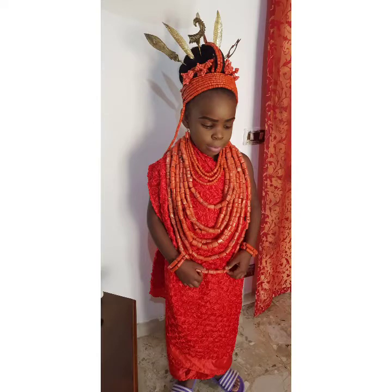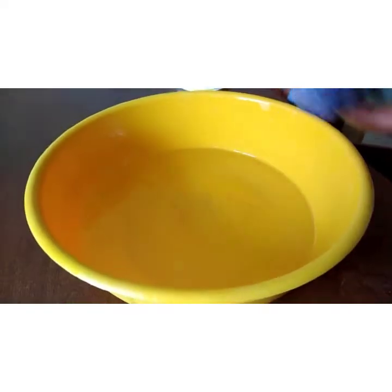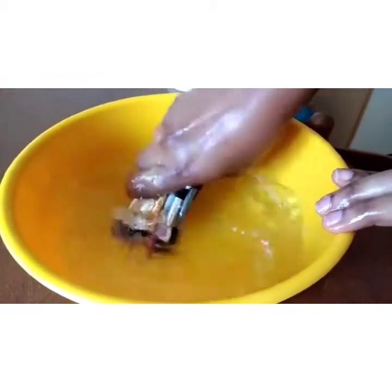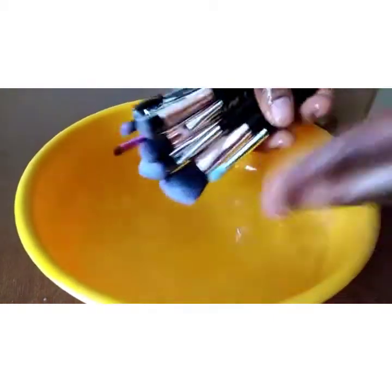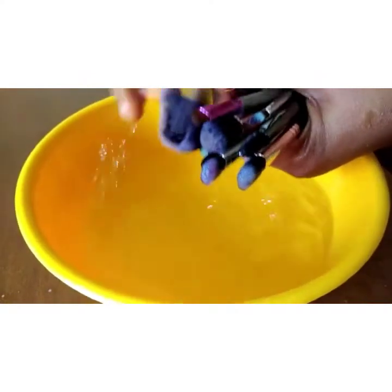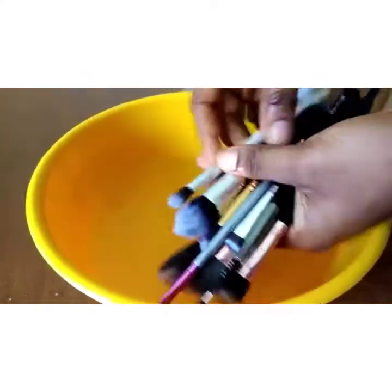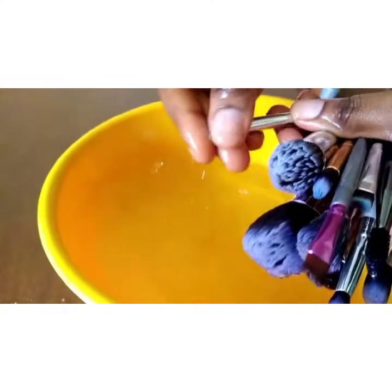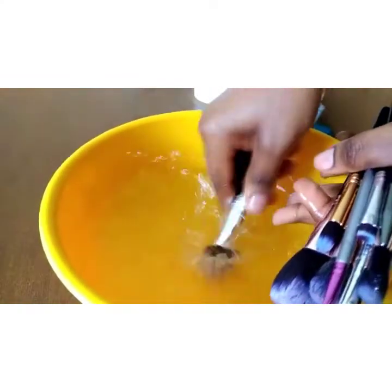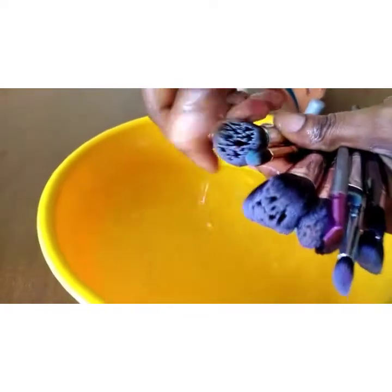Wash it very carefully. If it is your first time watching this video, comment on this channel. I'm washing it as you can see — still use warm water, don't use cool water, use warm water. You see the difference from the first time before I started washing it? Now I'm washing it, you see it.